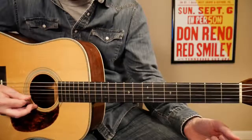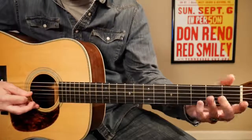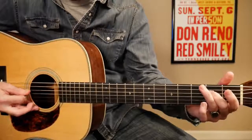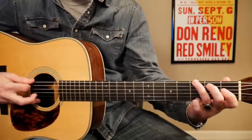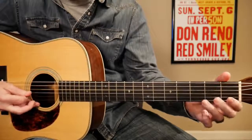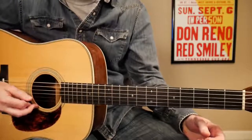And then we're going to hit your 4th string open again. And then your G string open — your 3rd string open. Let me do that again. So the whole thing would be... I think you can get it.